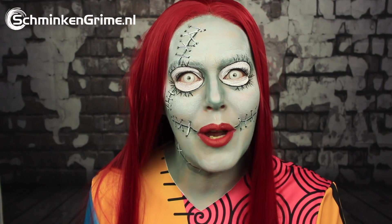Welcome back to our YouTube channel. A new day, a new tutorial, all in preparation for Halloween. So today I'm creating Sally from The Nightmare Before Christmas. And if you want to know how I created this look, please keep watching because I will show you step by step in the coming video.